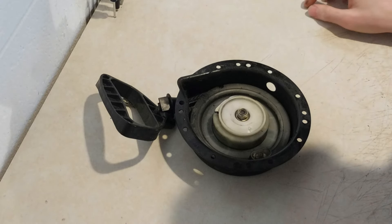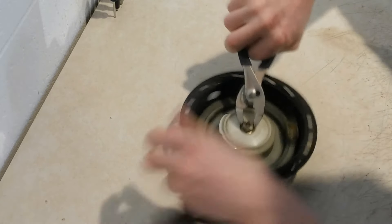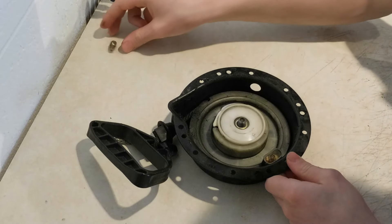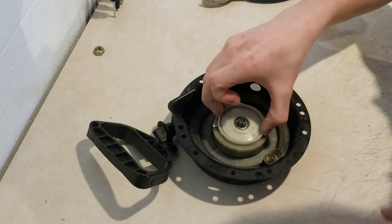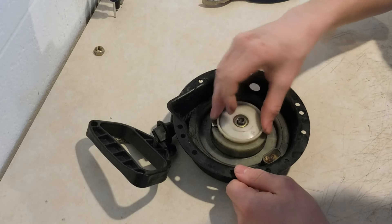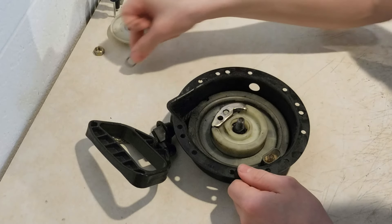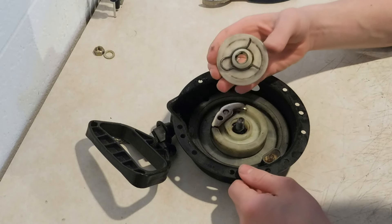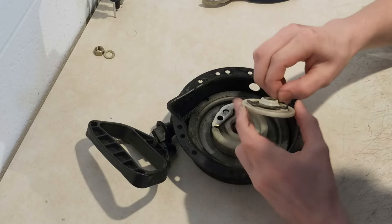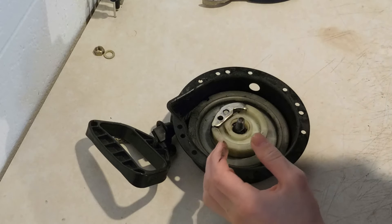We're gonna take it apart and clean it, and then I'll show you how to put it together. Just take this nut off the top — this is a special metal lock nut, so don't lose this. Next will come your friction plate. On some of the older ones this was a metal friction plate, but this is a 97 so it's plastic. There'll be a washer on top of that, then on the bottom of your friction plate, whether it's metal or plastic, there'll be this spring thing — just go ahead and pop that off.